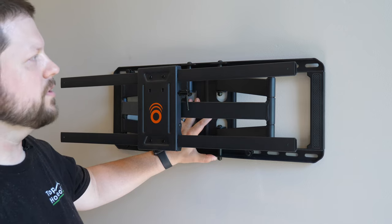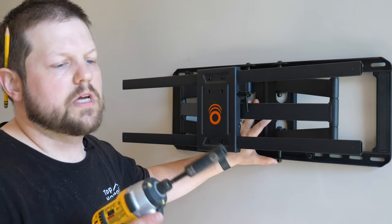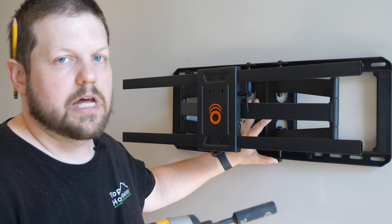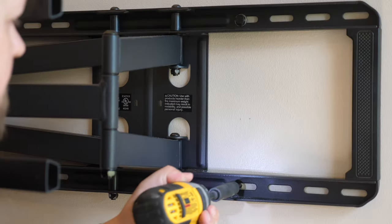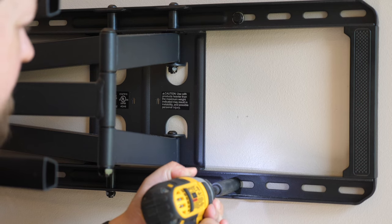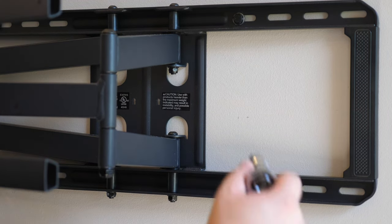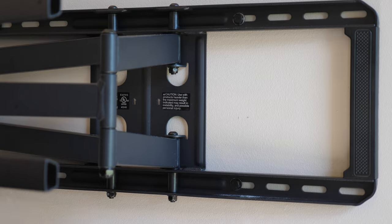I'm going to use an impact drill to speed up the process — if you do this, make sure you don't overtighten it. I'm using a half-inch socket. After driving the bolts in with the impact drill, I'll tighten them down the rest of the way by hand after giving it one more check for level.